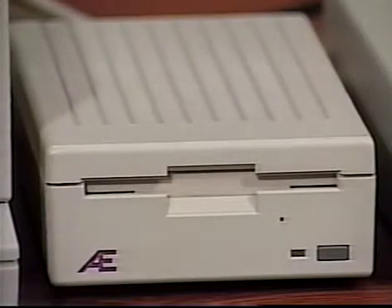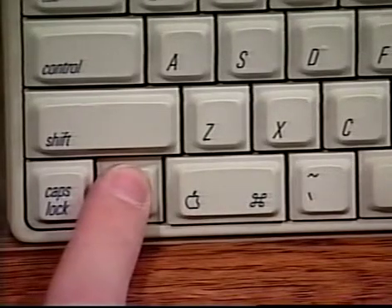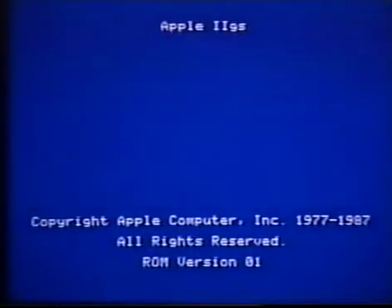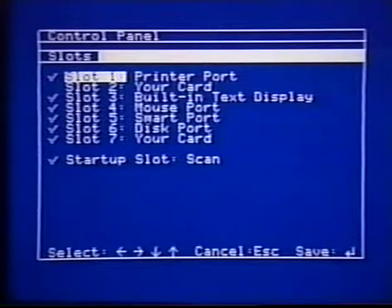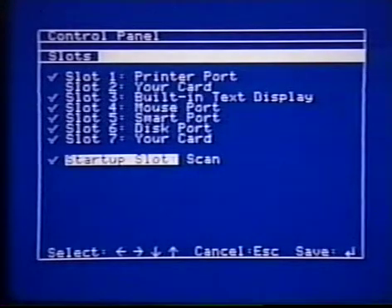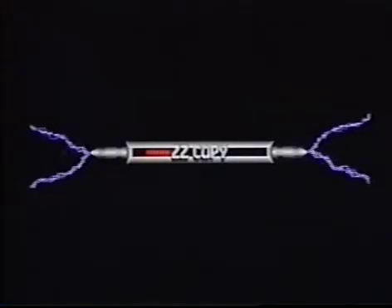Assuming you decide to use ZZCopy, you'll first insert the utilities disk into the 3.5-inch drive. Hold down the Option key while turning on the computer. When this screen appears, press 1 to enter the control panel. Use the up or down arrow keys to highlight Slots and press Return. Use the up or down arrow keys to highlight Startup, make a mental note of its current settings, and then use the left and right arrow keys to change it to 5. Finally, press Return, then Escape, then Return again to exit the control panel. Your computer will continue starting up and the utilities disk will boot. ZZCopy will take a few seconds to load, then the utilities disk will eject and the ZZCopy screen will appear.